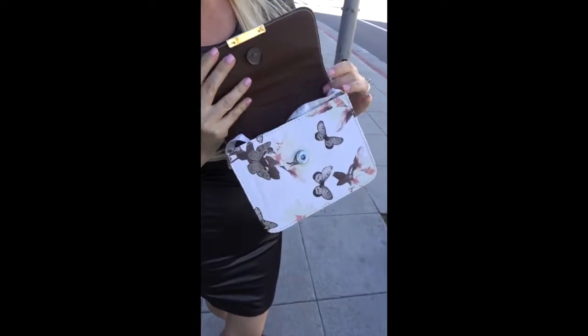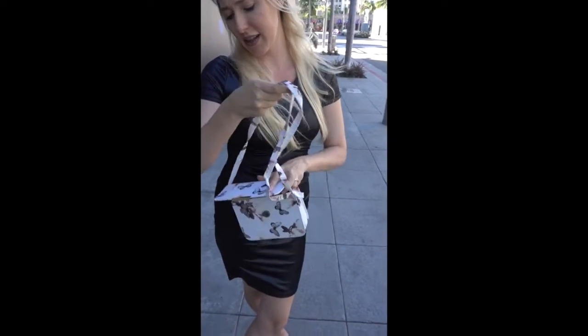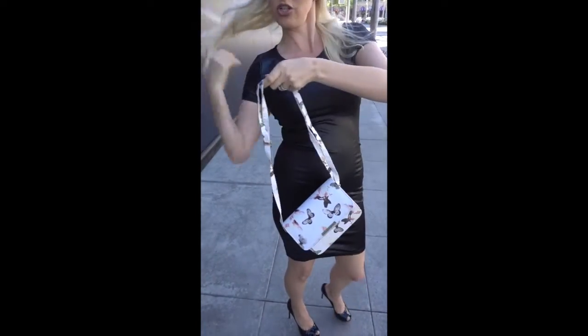So this is how it looks inside. It has a little strap for if you don't want to wear it like a clutch — just like a bag, a shoulder bag.